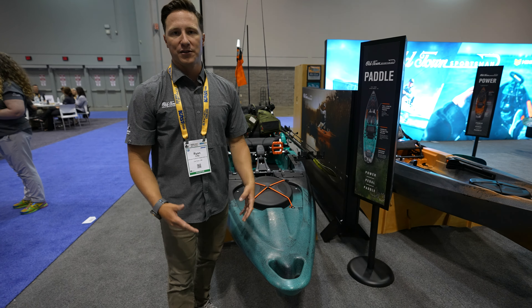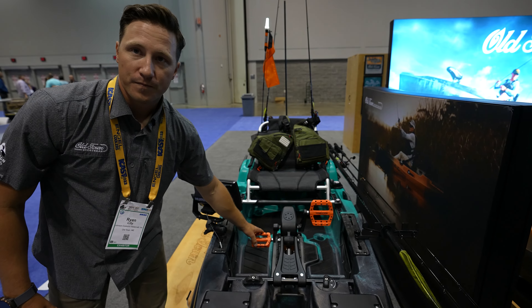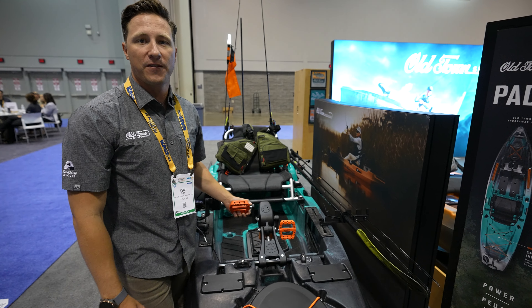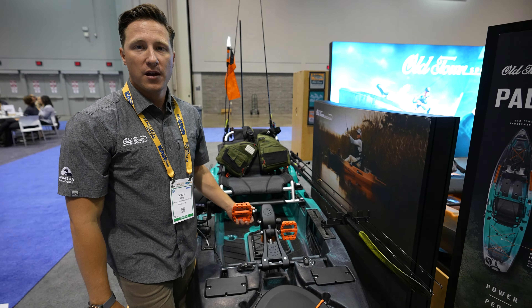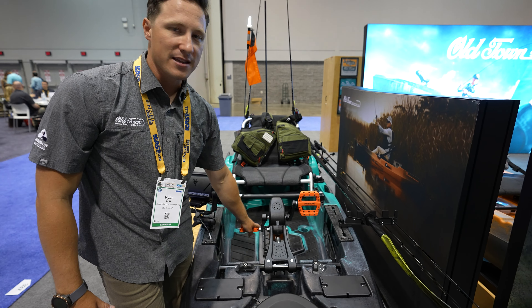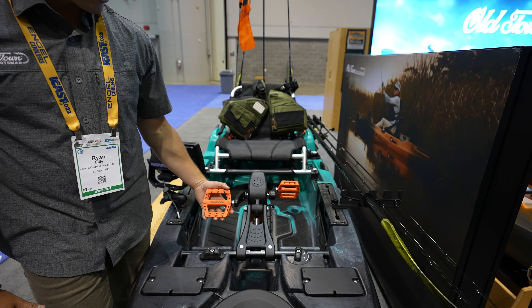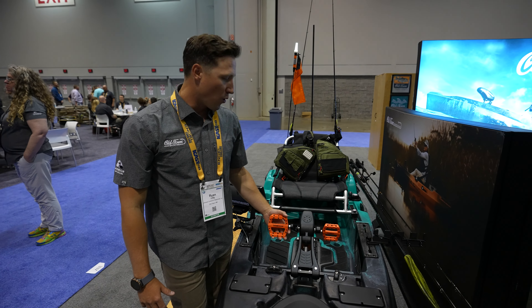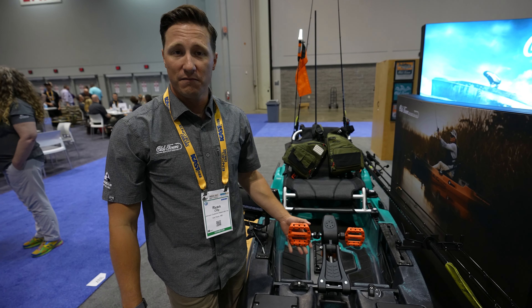So I set this up kind of how I like to fish it without having to do a ton of work. I changed out the pedals from our standard padded pedals — these are a bit more aggressive bike pedals, a standard bike pedal. You can customize the pedal drive pretty simply by just changing out the pedals. It's a set of $40 pedals and it took all of five minutes to swap them out.